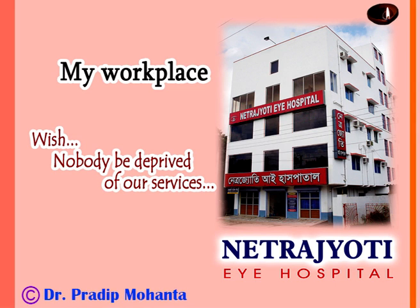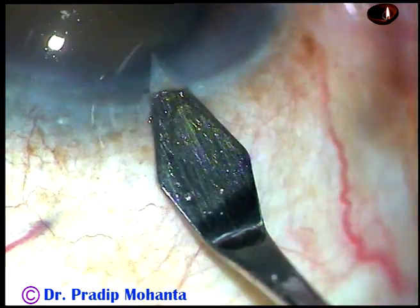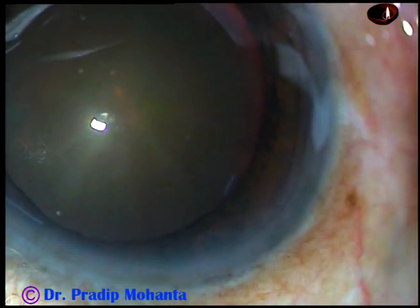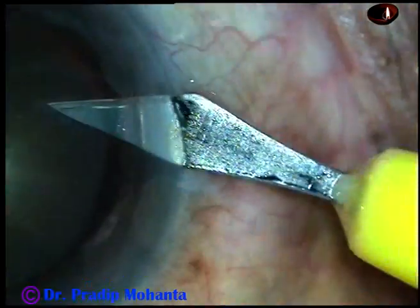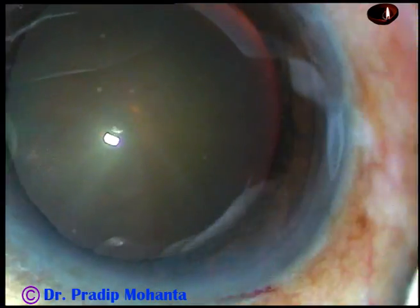Friends, welcome to my workplace at Rana Ghat, West Bengal, India. This is a cataract with grade 3 nuclear sclerosis. In this case, I want to show capsulorhexis very clearly, then direct chop and bimanual irrigation aspiration. Let us observe the steps.